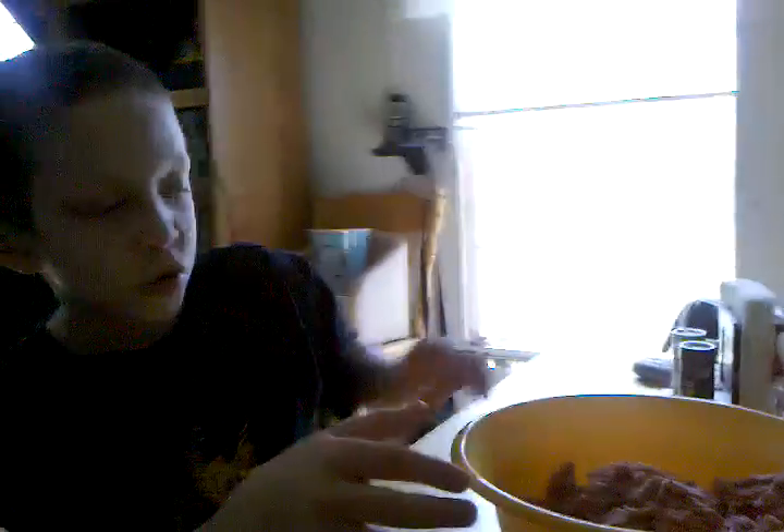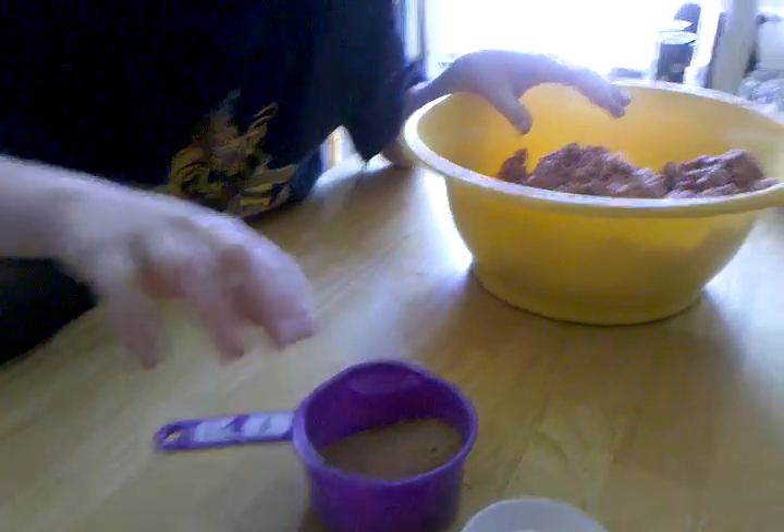Today many people like Slim Jims, which is really just jerky. Today we are making 3 pounds of jerky. Here's how it's done. You have to have 3 pounds of meat, 2 ounces of spices, and 2 ounces of salt, and mix together for 7 minutes.